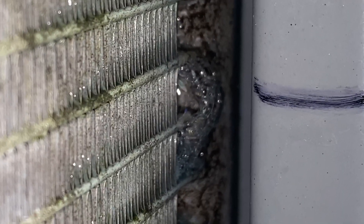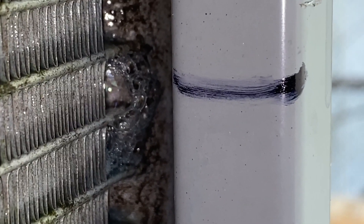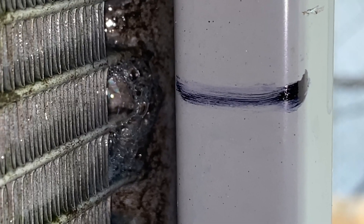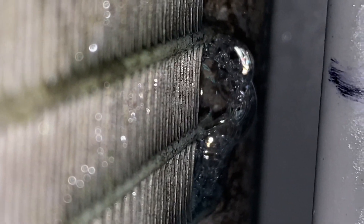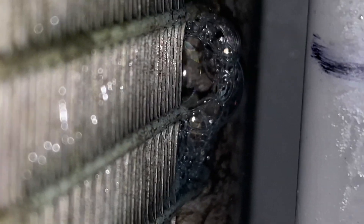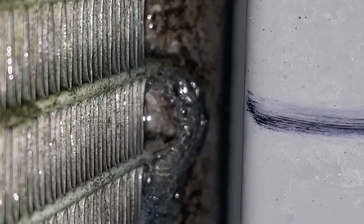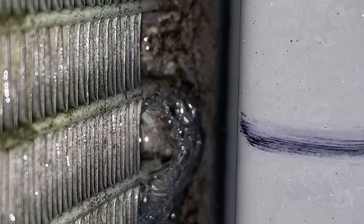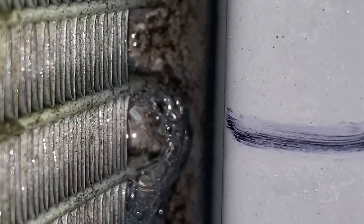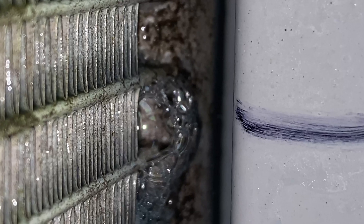Got a nice little leak right in the corner of that microchannel coil. I'll show you on the other side — but I mean, it's right here, there's the leak. I don't know if you guys can see any bubbles, it's not easy to see. Every once in a while you can see right at the top, a little bubble action. Let's go to the inside of it, because I found and verified on both sides.